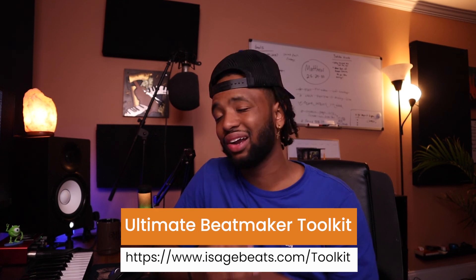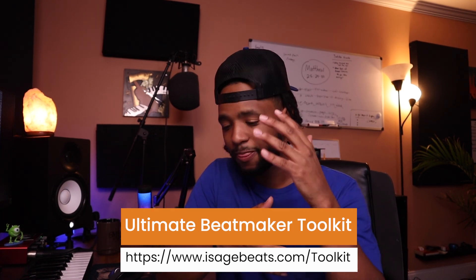Definitely let me know if you want more mixing and music theory videos — I'd love to do more of that. And if you haven't already checked out the Ultimate Beatmaker Toolkit guide, go ahead and tap in on that — the team and I put it together so you can be the best you can be. I want you to win, that's all I'm here for. Hope you found value in this video — put these things about 808s into practice, go get it, and I'll see you in the next one. Peace.